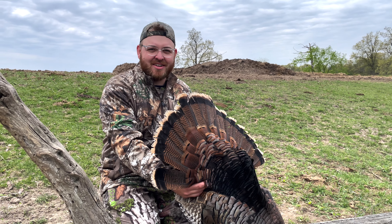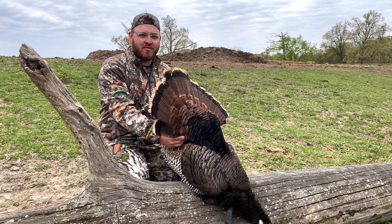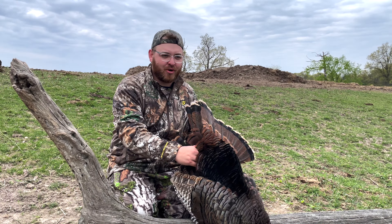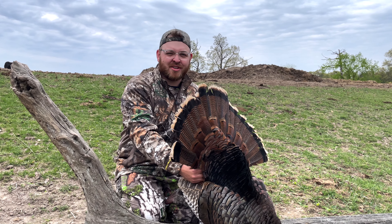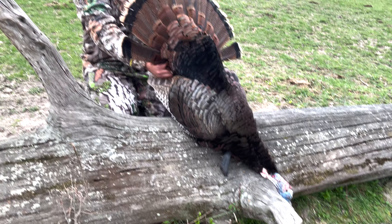Cooper, go ahead and explain what happened this morning. Well, we were sitting in a little ground blind and Adam saw a turkey — 'don't move.' I really wanted to move. And then it got up close enough, 40 yards exact, and we gobbled at it and it stopped and I shot it in the head. Now it's dead. Now we're here.